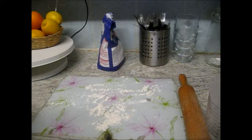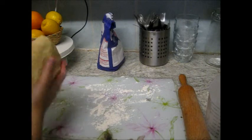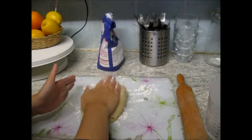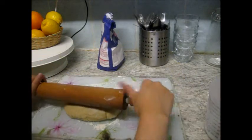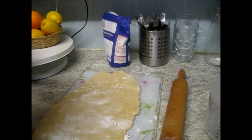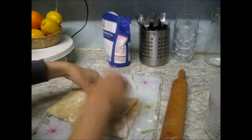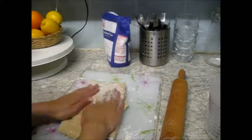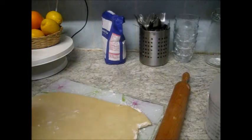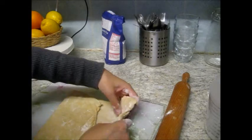Now the well-rested dough — let's have a look. First of all, what you want to do is place it on a well-floured surface and roll into a rectangle. Then flour again, fold once, fold twice. And again, flour, fold once, fold twice.